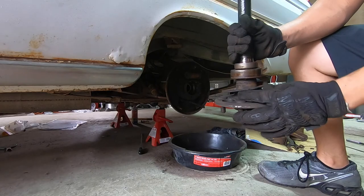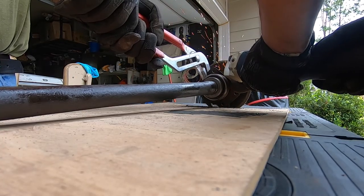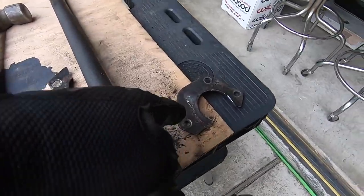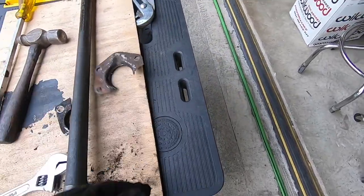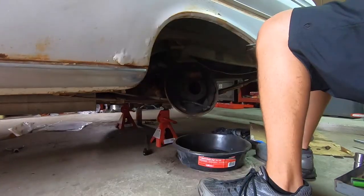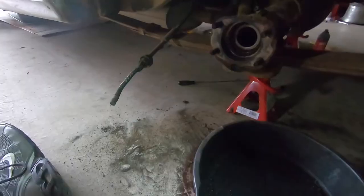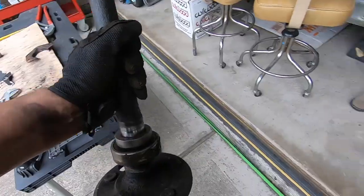Now we've got to get this flange plate. With the axle out, you literally just take the axle out to cut this plate off, and that's it. And just like that, we got the backing plate for the drums off and the line disconnected. We're moving along.